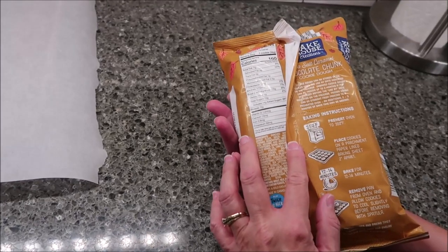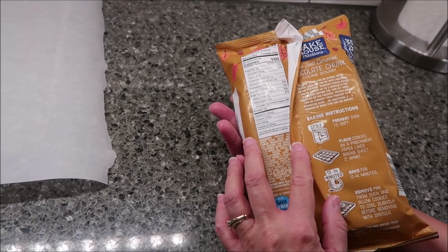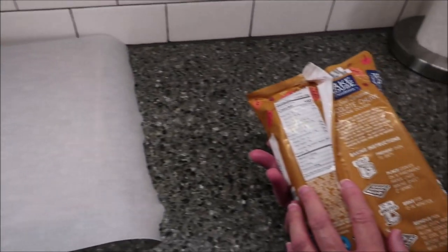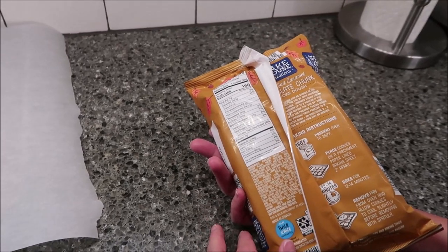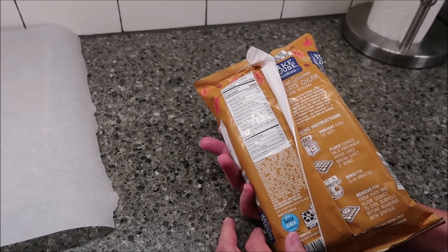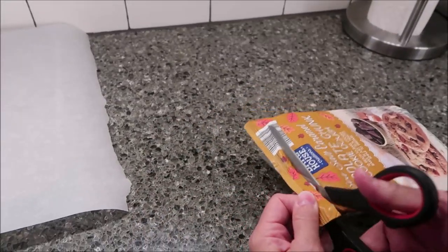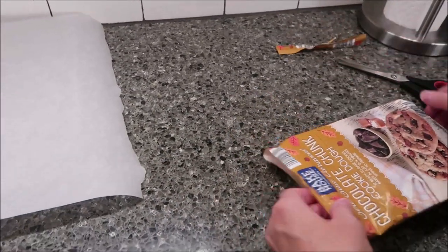You want to preheat your oven to 350 degrees, place cookies on a parchment paper lined baking sheet 2 inches apart. Bake for 12 to 14 minutes. Remove from the pan and allow them to cool slightly before removing them with a spatula. I'm going to cut the end just to make it quicker for the video.